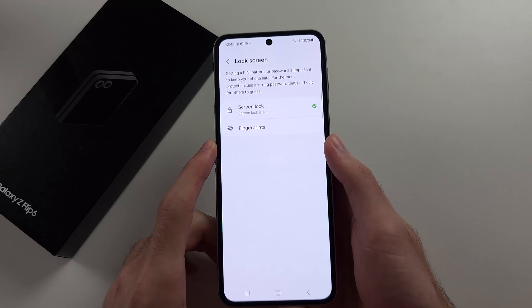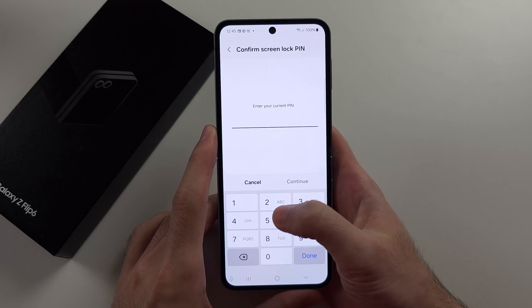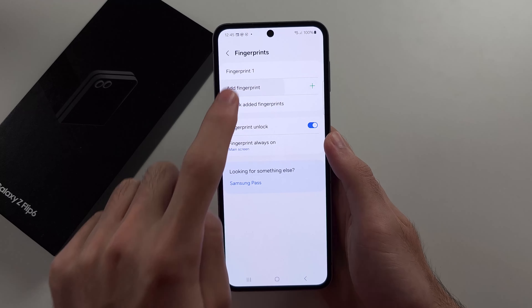Then you will select Fingerprints. Enter in your current login. Then tap the Add Fingerprint option.